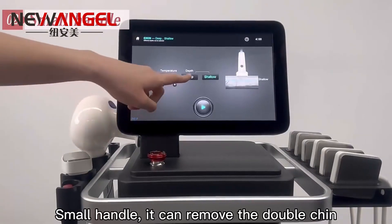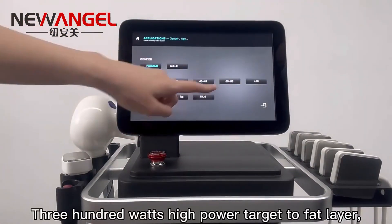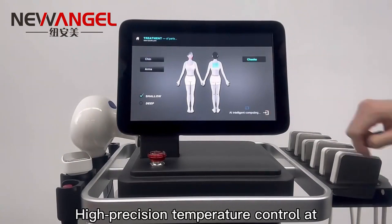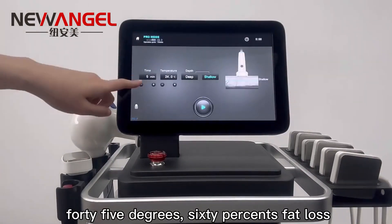Small handle. It can remove the double chin. 300 watts high power targets the fat layer. High precision temperature control at 45 degrees. 60% fat loss.